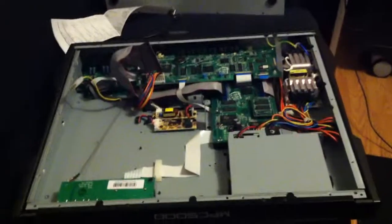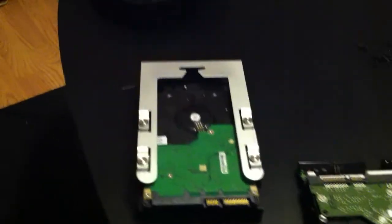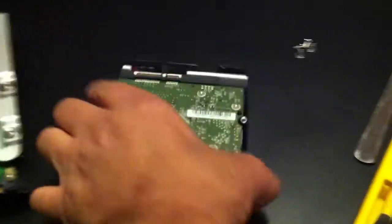Hey fellow beatmakers, I'm here with my MPC 5000 changing out the hard drive in it. As you can see, there's the MPC 5000 — probably not getting the best light, but anyway. I want to clarify some things because I just bought mine and I'm running version 2.0, and there was a guy on the web who changed his hard drive out but I don't think he mentioned that...